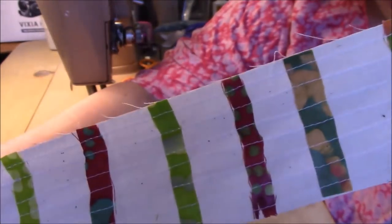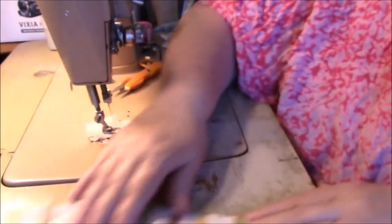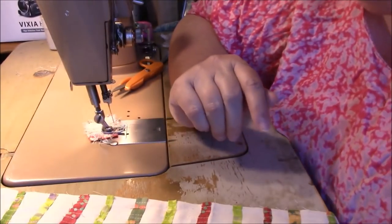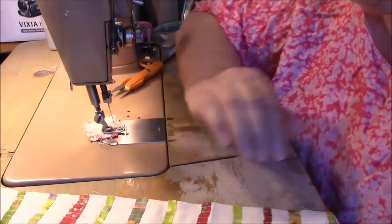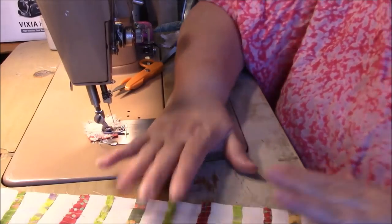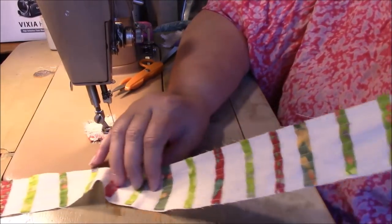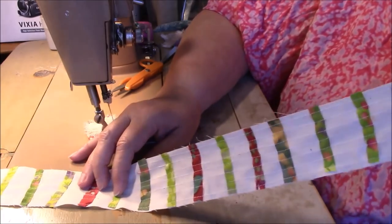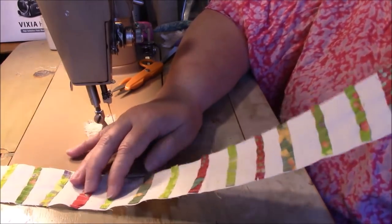I don't care that there's some raw edges there. Even when that's washed, I bet that's not going to do very much of anything because there are so many lines going this way. That certainly was much quicker, and maybe it's giving you guys an idea of how to use your little sticks, especially the short ones.